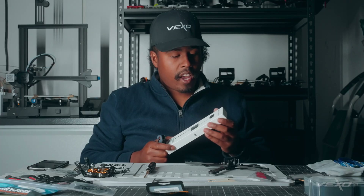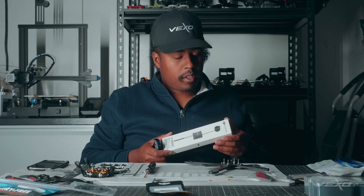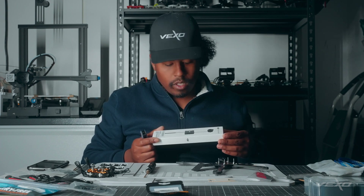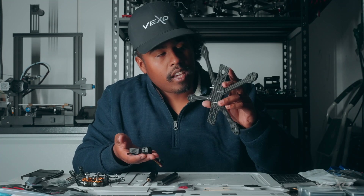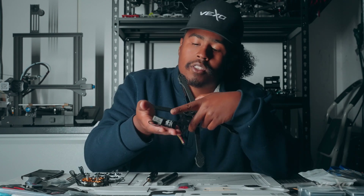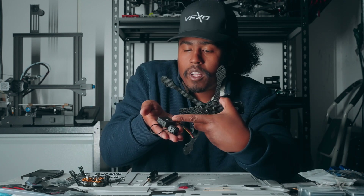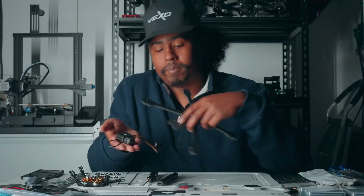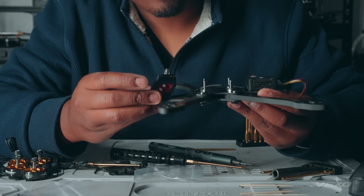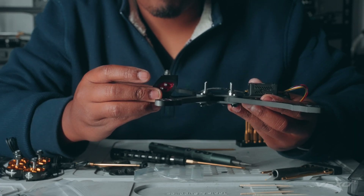So this is our DJI O3 Air Unit. We're going to be installing it on our frame now that we have it assembled. We're going to use the mounting screws that come with the Apex's hardware kit to secure the air unit to the frame. Now this will be attached here, and we can start getting ready to attach our other valuable components.